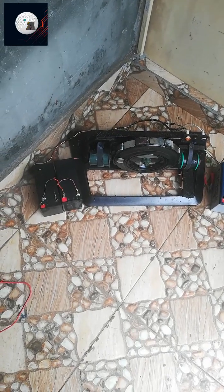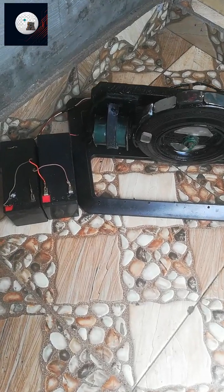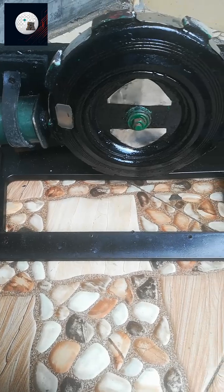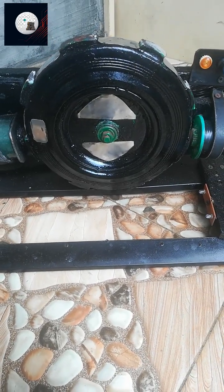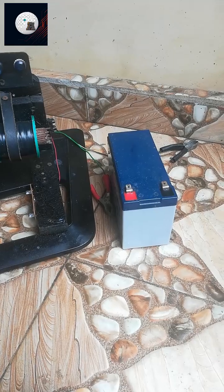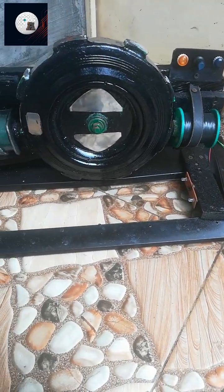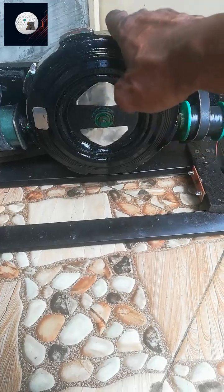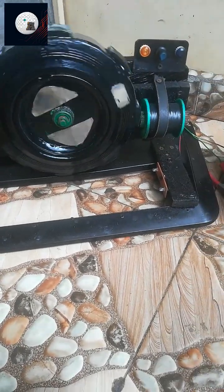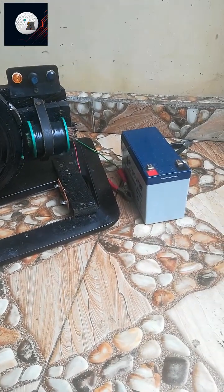Welcome, hope you all are doing well today. What you are looking at is a 100% free energy pulse motor generator. This is the future of free energy. Believe it or not, how does the generator work? We have one 12 volt battery at one end and on the other end we have two completely dead batteries.